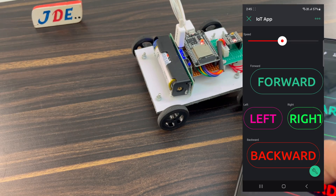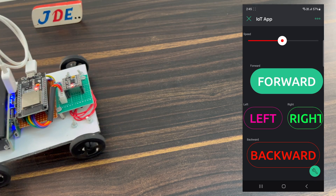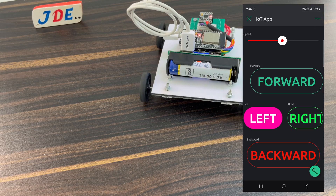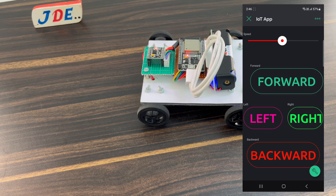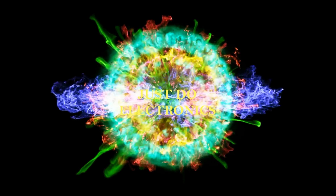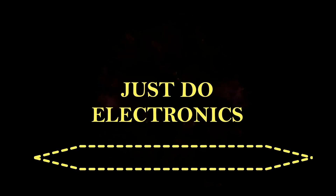Hi friends, welcome back to our channel. In this video we design a small robot car and control it with the help of the new Blynk app. Let's go and start to make this robot.